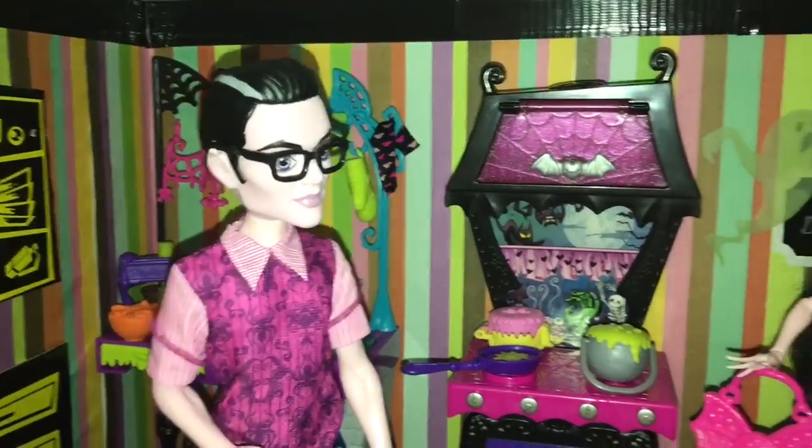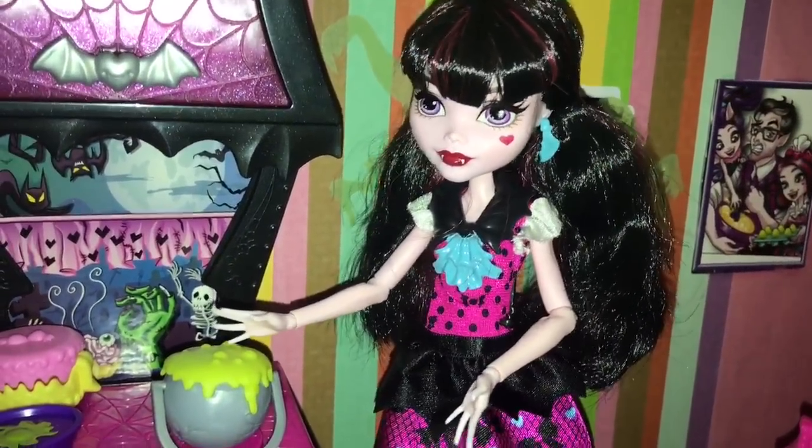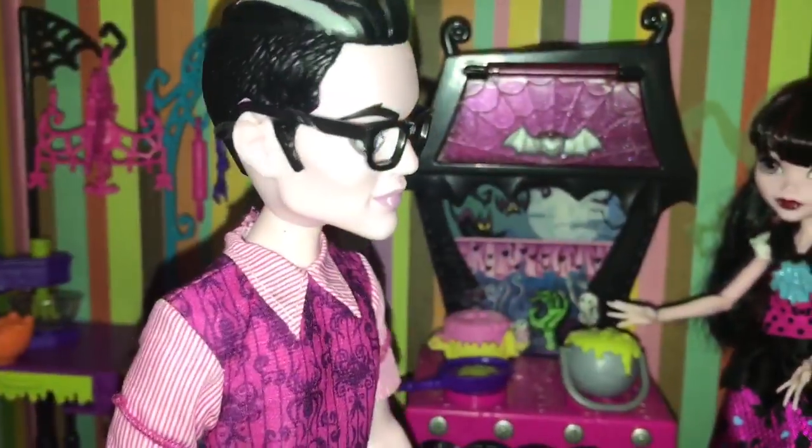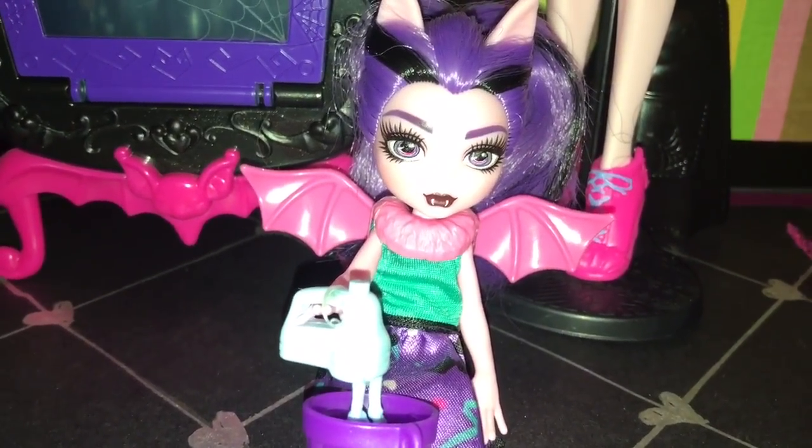What are you ghouls making? It smells good! Hi Dad, I'm making split pea soup. And what are you making, Fangelica? I'm making dessert. Earthworm pie.